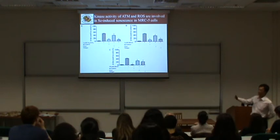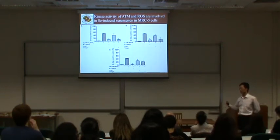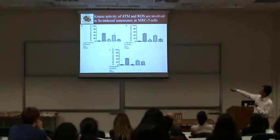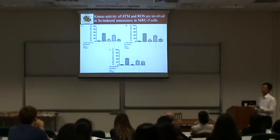The effect of the antioxidant Tempol was greater than NAC because Tempol acts more upstream. Inhibiting superoxide formation also decreases hydrogen peroxide, so Tempol decreases both superoxide and hydrogen peroxide. NAC only decreases hydrogen peroxide. The same trend holds for the other two selenium compounds. Together, these results show that ATM kinase activity and reactive oxygen species are both involved in selenium-induced senescence in MRC-5 cells.